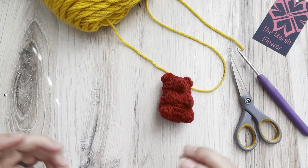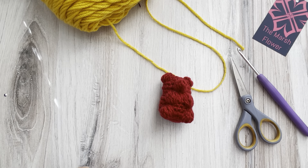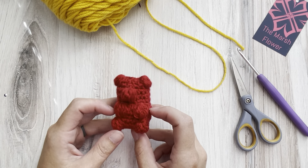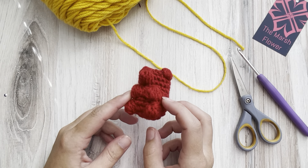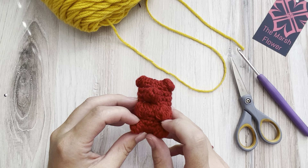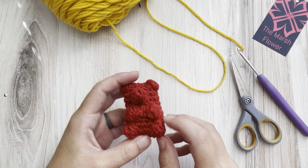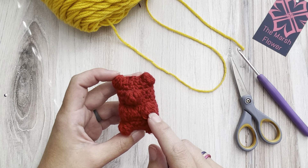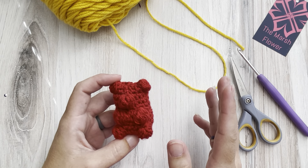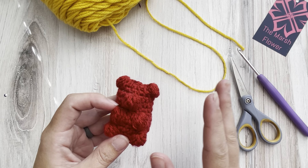Hi everyone, this is Ashley with Marshflower Studio. In this video I'm going to show you how I make these little gummy bears. It's a pretty easy pattern to follow. If you haven't done a puff stitch or a bobble stitch before, those can be a little bit of a learning curve, but that's not too bad.